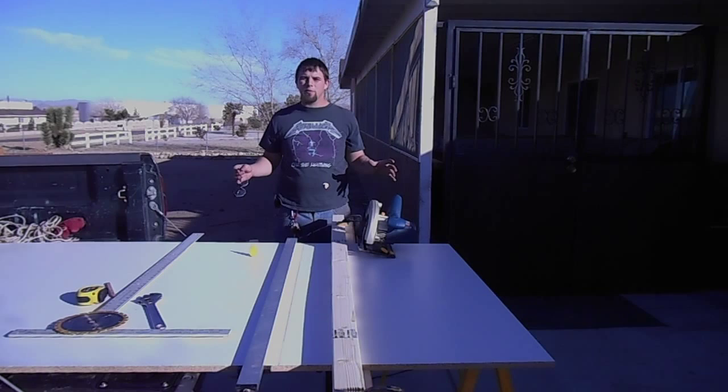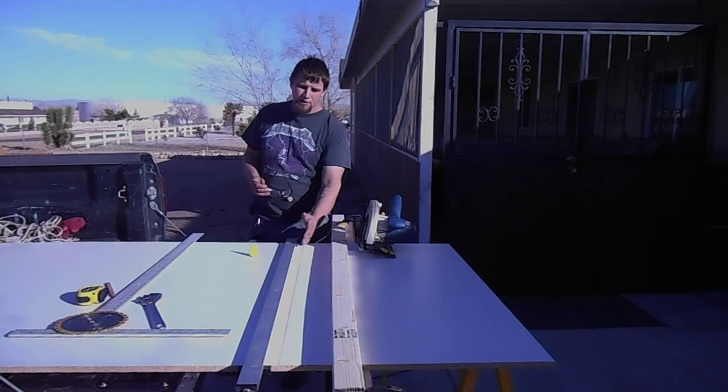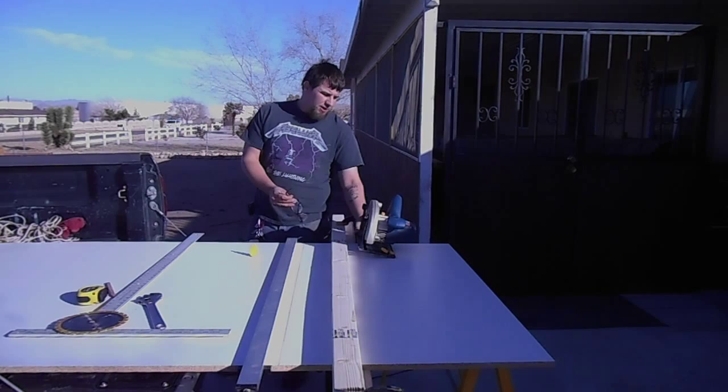What I have here is just clamped up to cut a straight edge, and to make sure that my blade stays parallel and doesn't drift out, I've just clamped a couple of these 2x3s to the side at the equal distance of the track for my circular saw.